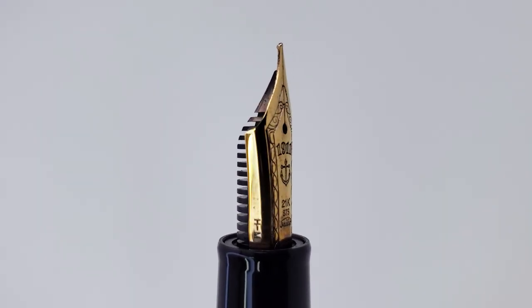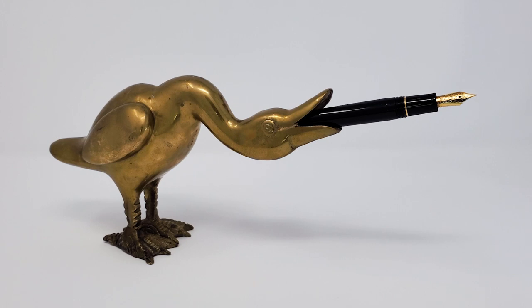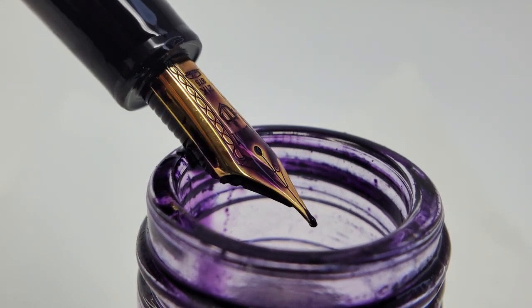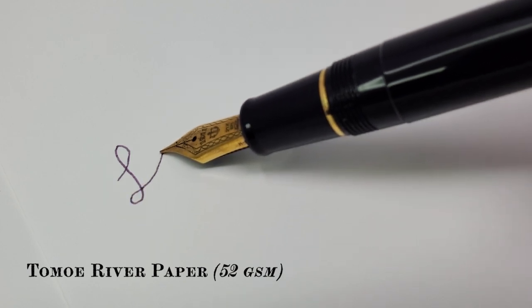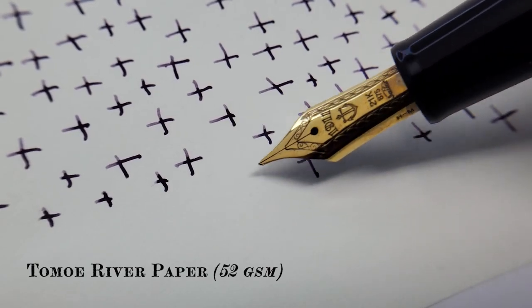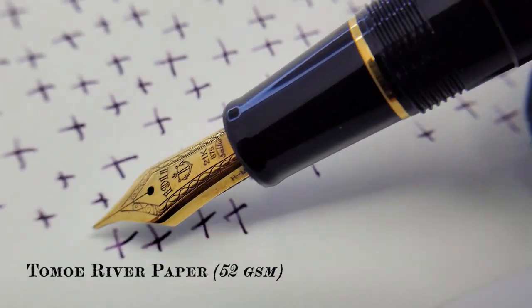For my money, the heart and soul of any Sailor-made pen is in its writing experience. While the 1911 L may be without a unique or flashy body, it remains a stolid, work-appropriate vessel for one outstanding 21-karat gold nib. Sailor gold nibs offer a remarkable tactile feedback on the page that is both impossible to convey through the medium of video and foolhardy to even attempt. So, I will leave it at this — the sensation, as best as I can describe it, is vwippy.